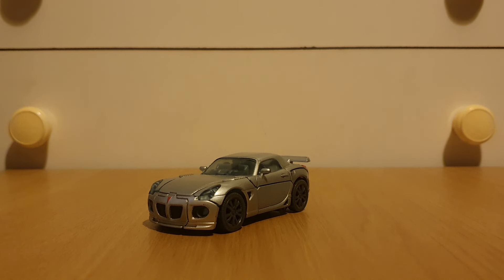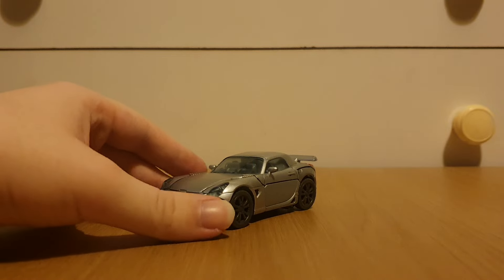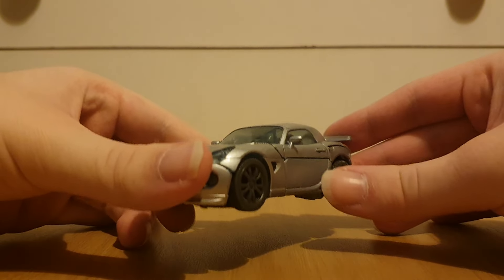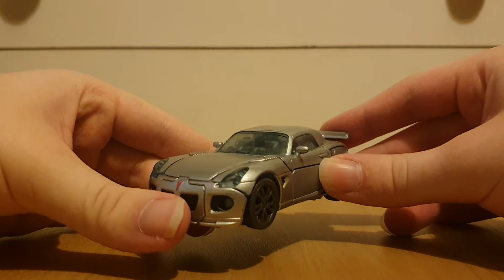Now, of course, this is Jazz's appearance in the first film — and the only film that this version of Jazz appears in. This is one of the earlier Studio Series releases, because this is Studio Series number 10.